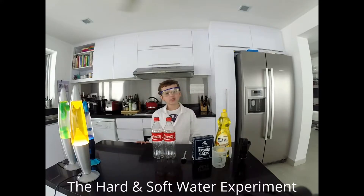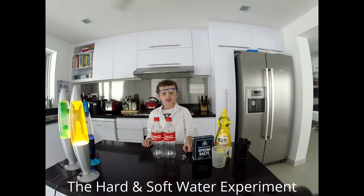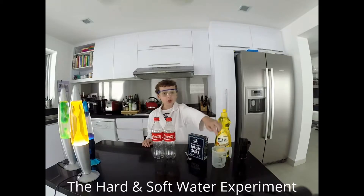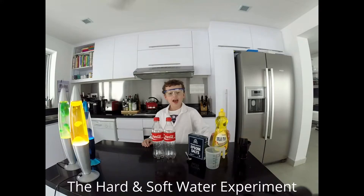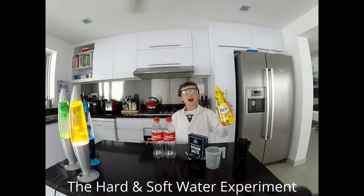For this experiment you will need two coca-cola bottles, a teaspoon, some Epsom salts, a measuring cup, a funnel, and some dish washing liquid.